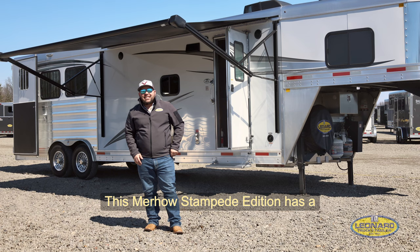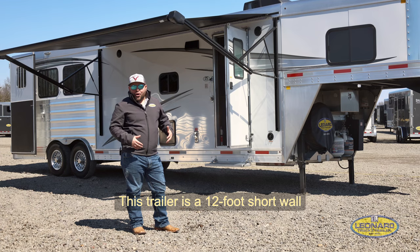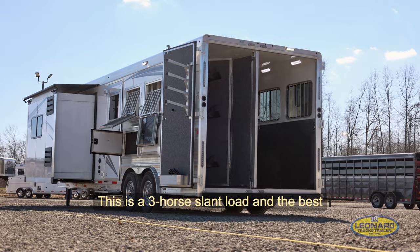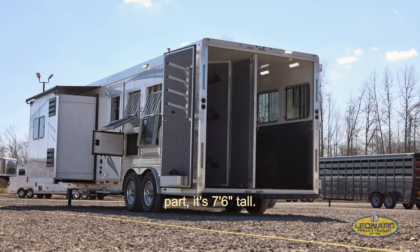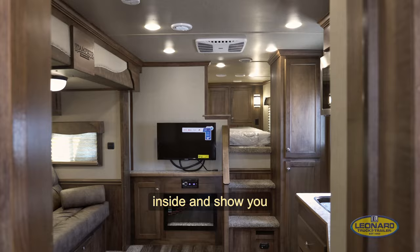This Merhaus Stampede Edition has a couple great features for you. This is an all-aluminum trailer — aluminum floor, aluminum structure, aluminum skin on the exterior, and an aluminum roof. This trailer is a 12-foot short wall living quarter with a 9-foot slide-out. This is a 3-horse slant load, and the best part, it's 7'6" tall. So even if you have some bigger horses, you're going to fit well in this trailer. Follow me and we're going to take a look inside and show you some other great features.